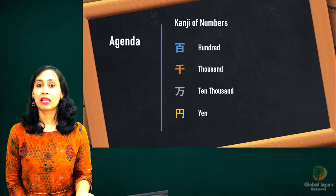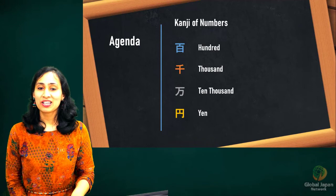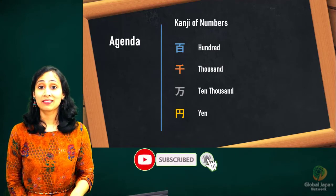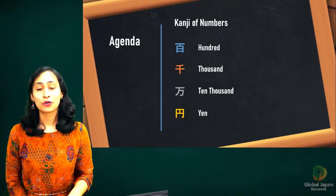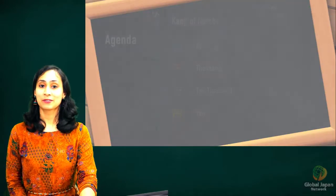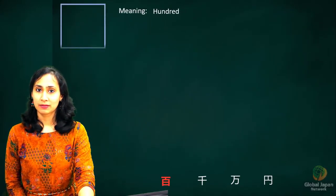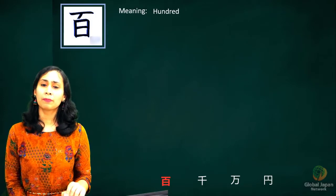I'll be leaving the link in the description box below. Before we continue, take a moment to subscribe to our channel if you haven't done so, and hit the bell icon so you get notifications when we post our next video. Let's begin! Soredewa, hajimemashou. The first kanji for today is the kanji for number 100. We'll first see how the kanji looks and a short video giving you a tip on remembering it.